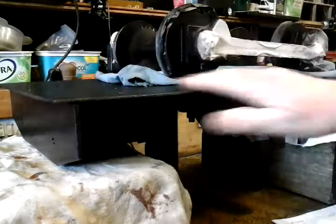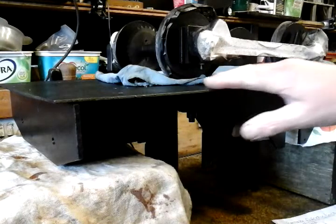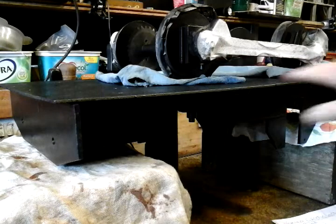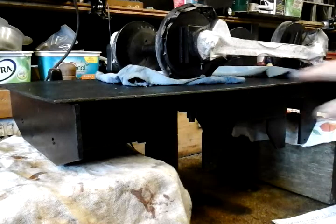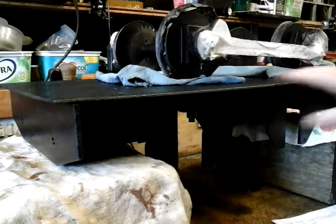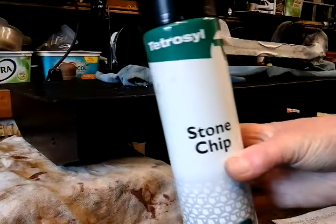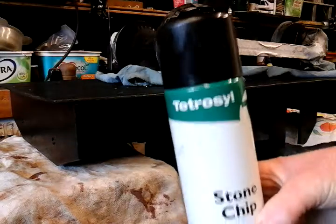Then on top - there was a bit of rust on this plate, surface rust. So I've given it a coat of anti-rusting compound - I forgot what it's called. Then I let that go off. After that I used some stone chip, which I had a little bit left, on the top, and it's given a bit of an industrial finish to it.